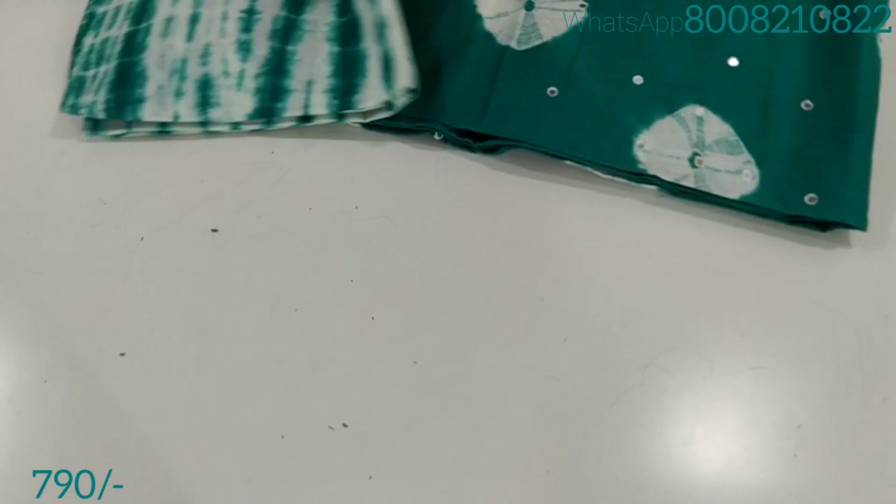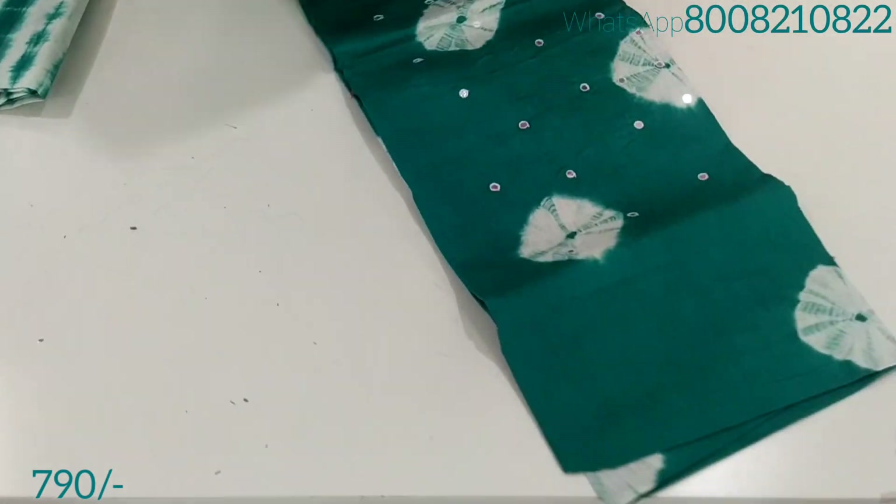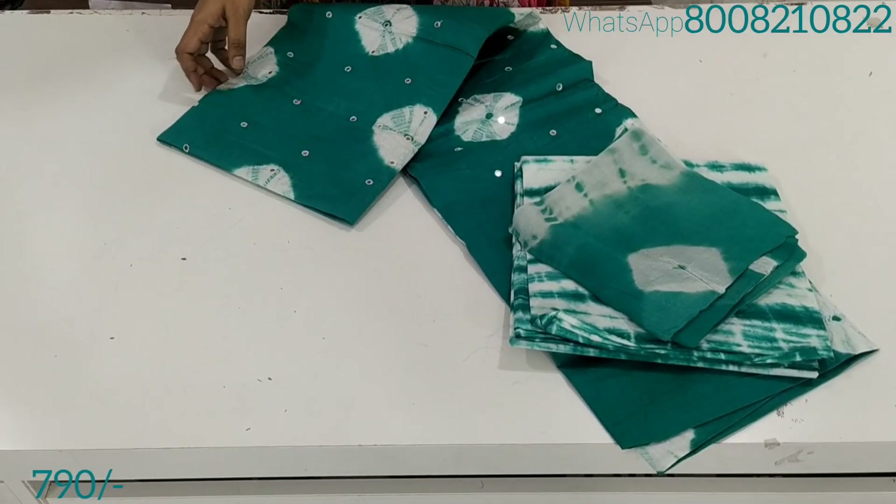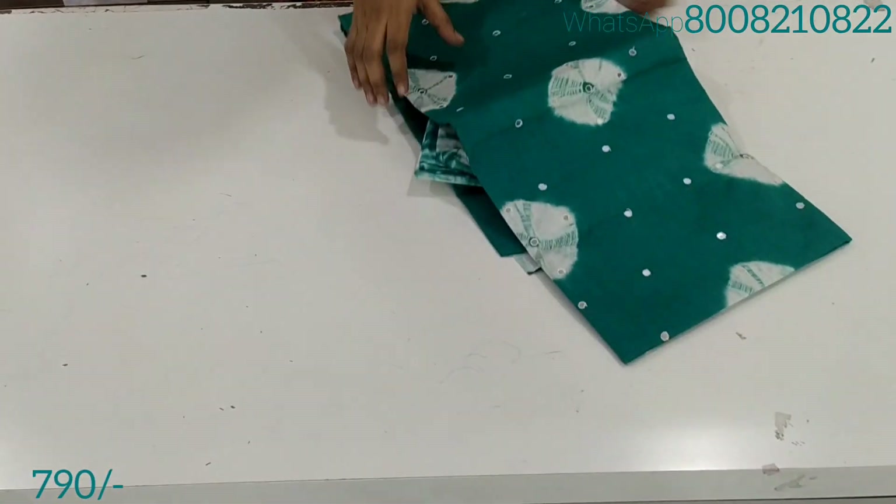It is a pure cotton dress material. For the top and bottom, we have pure cotton and crepe georgette fabric, only $7.90 with free shipping.